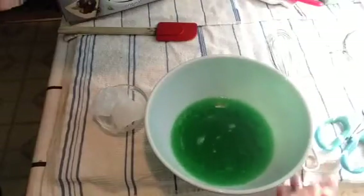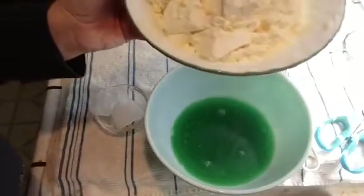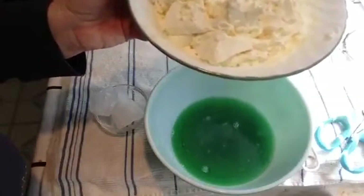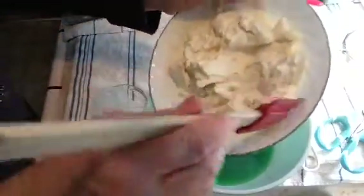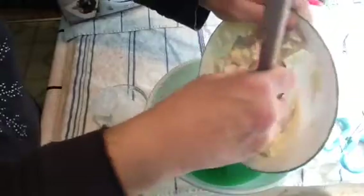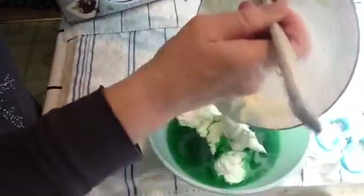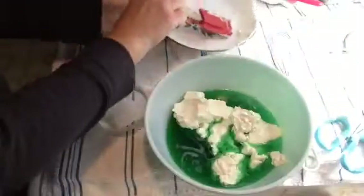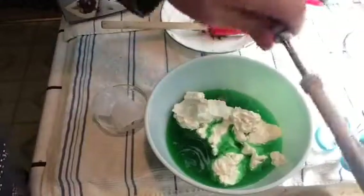I warmed it up in the microwave so it's soft and smooth as butter. Warm it up about 30 seconds at a time — you don't want to cook it, you just want to warm it up and soften it. Then get your whisk and whisk until your heart's content.